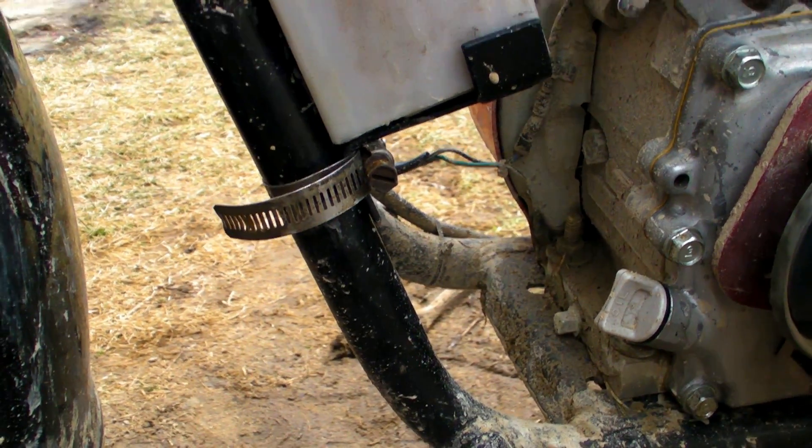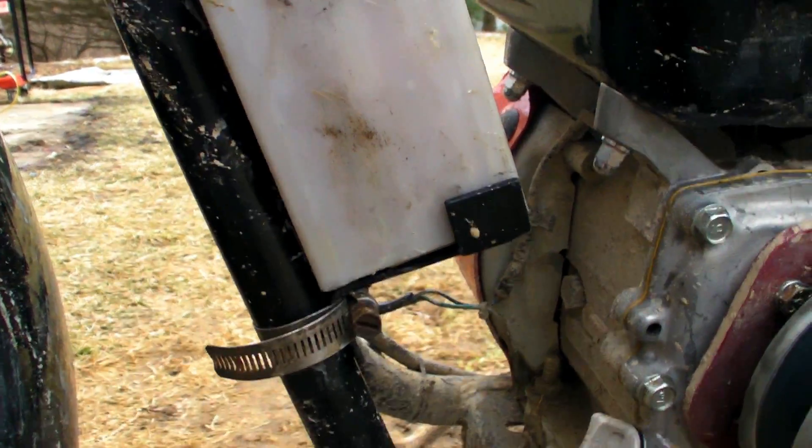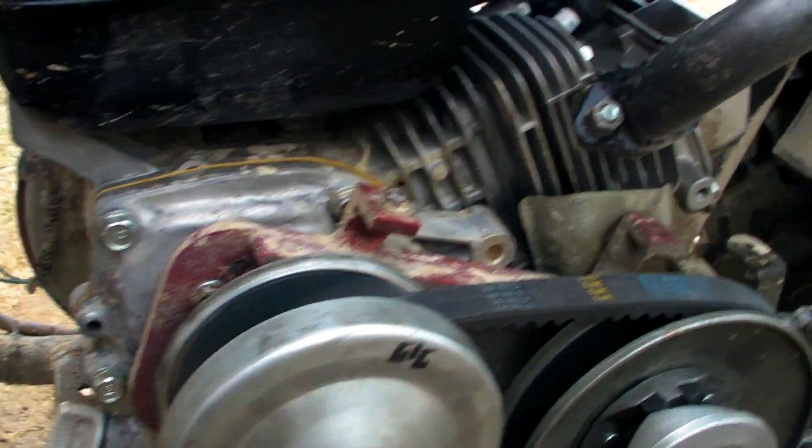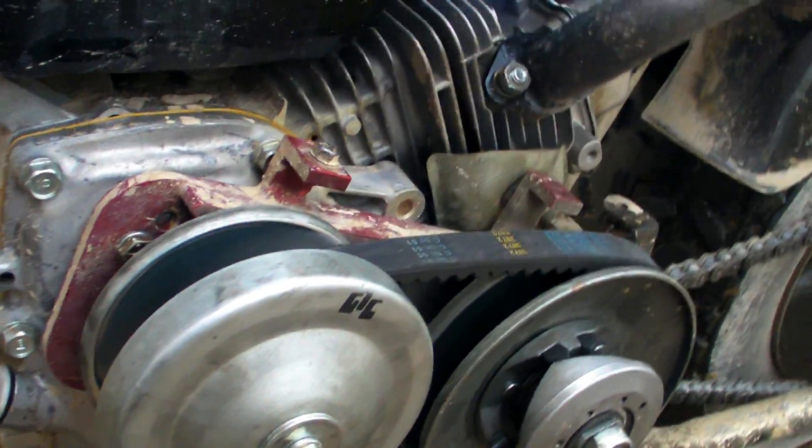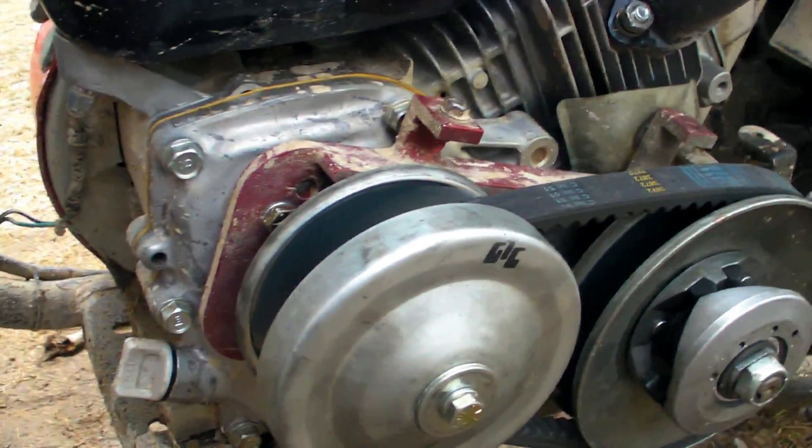Here's my new battery rack I made for my mini Baja. We put a genuine Honda engine on here, so it does not have the magnets and flywheel, therefore there is no power for the headlight.